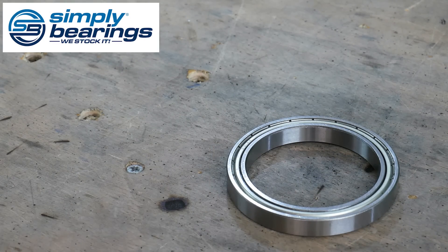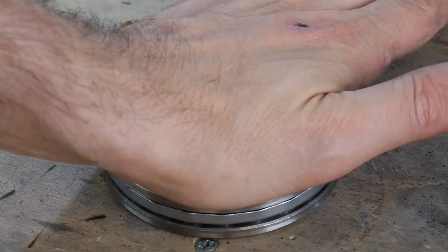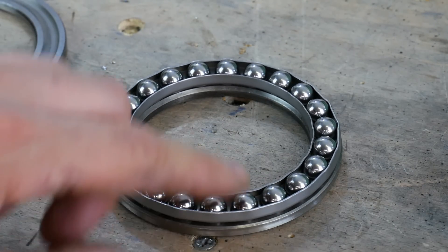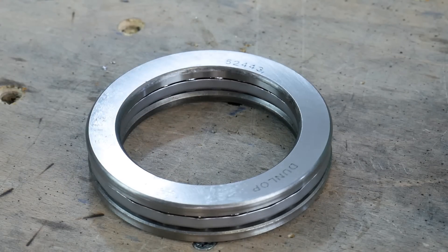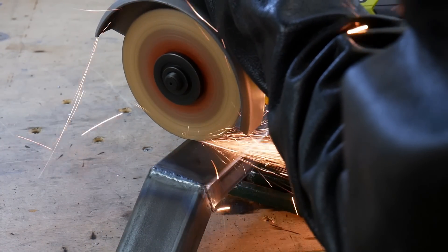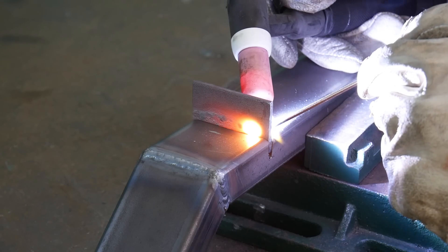Thanks to Simply Bearings for the bearings for this project. We've got several bearings here — normal bearings and thrust bearings — and that'll allow the whole thing to take my weight. These are made in three layers: a bottom runner, a row of ball bearings, and a top runner, and that allows force to be pressed down on the top for it to take that load. I need something for the thrust bearings to rest on, so I'm cutting a slot in the box section steel and putting a tab in each side which gets welded on — that makes a little platform to support the thrust bearing, and the other side of the thrust bearing will have the frame resting on it.